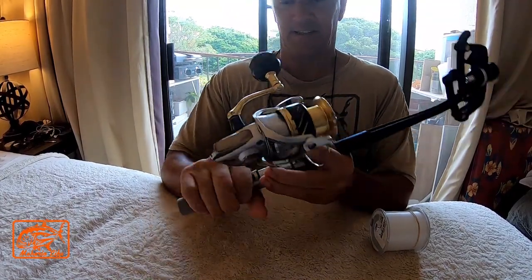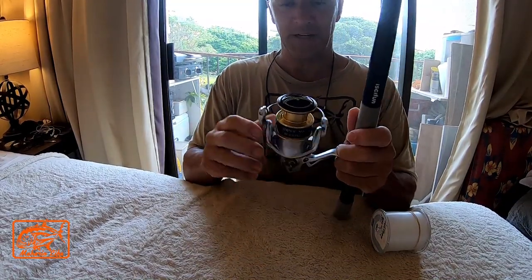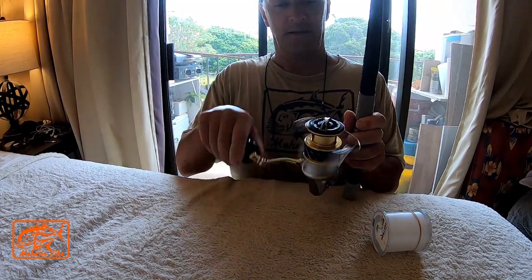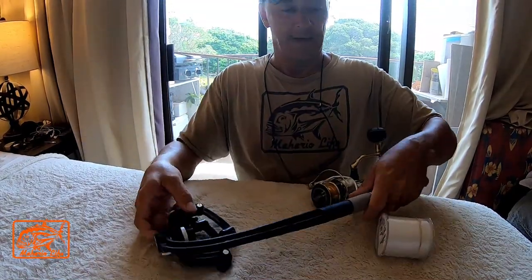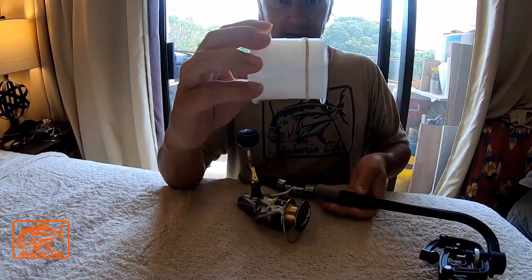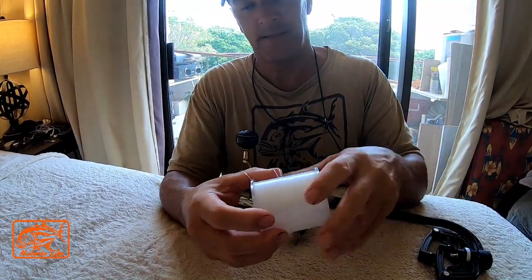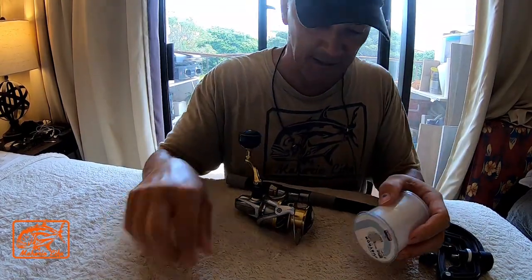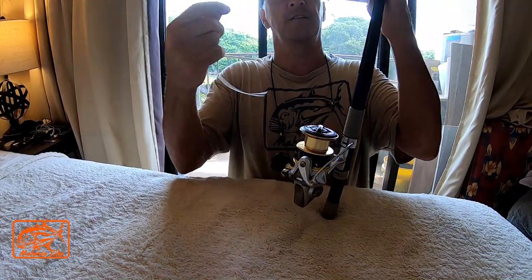It's probably one of the easiest ways to put line on your reel. So here you go — perfect. Once you get your reel lined up nice and tight on there, you get your line and basically you've got to tie the knot. Make sure you lift it up and turn it so it doesn't get twisted.